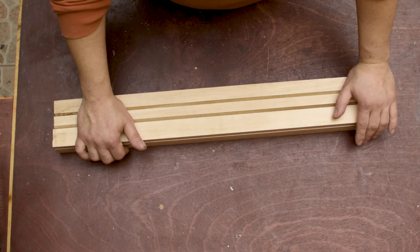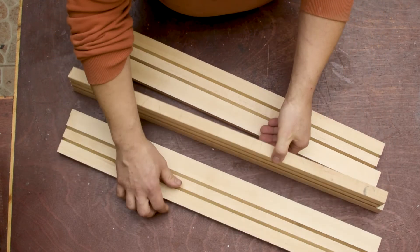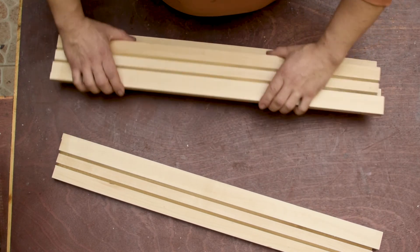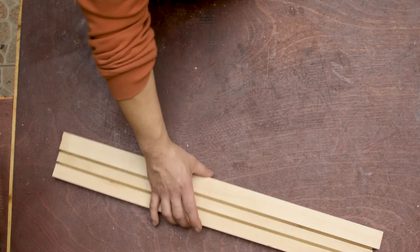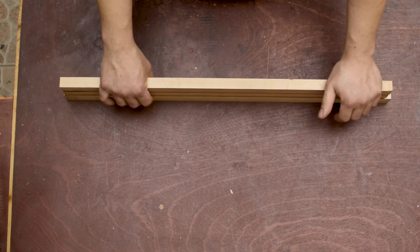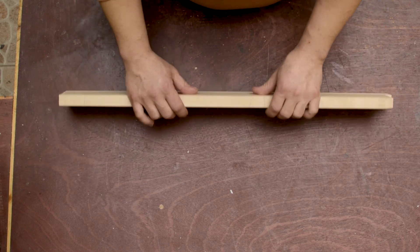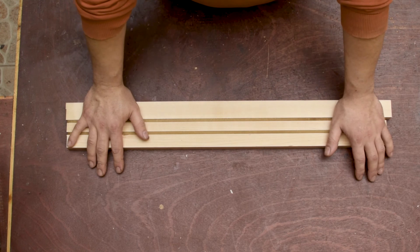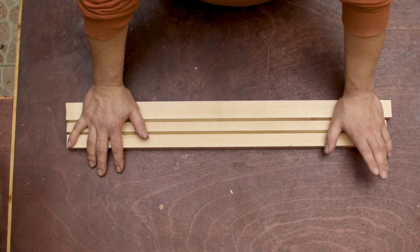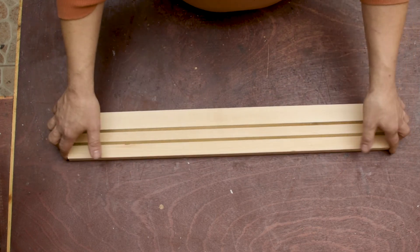Back from the table saw and the thickness planer, and I have three different neck blanks to work with. We're just going to use one blank; the others are for other projects. For the next part, we're going to look at how I'm going to align the neck blank on the CNC table — using alignment holes with pins so I can easily flip from front to bottom.